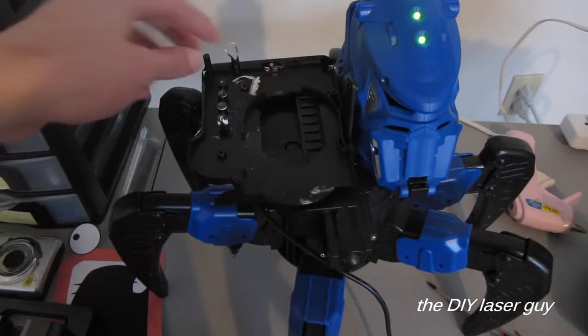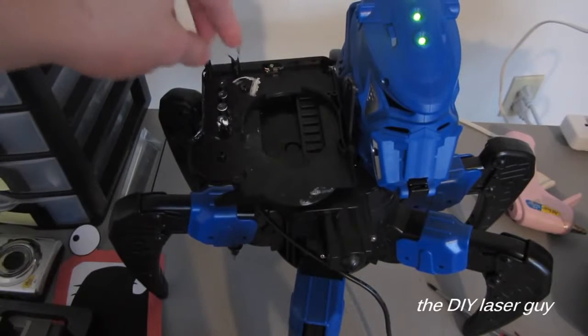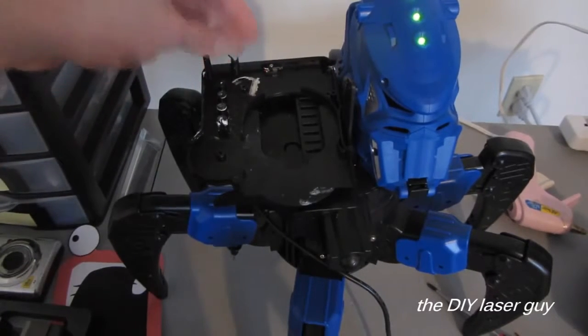So I ripped the top off one of these attachments, and as you can see right there, there's the two wires that I'm going to power the laser with. This should be easier than expected.